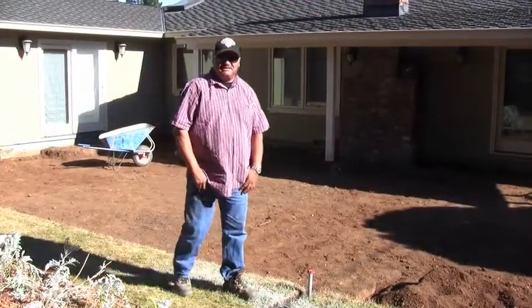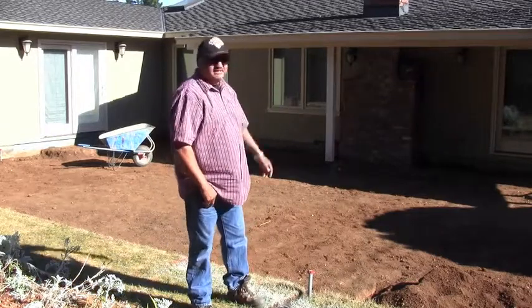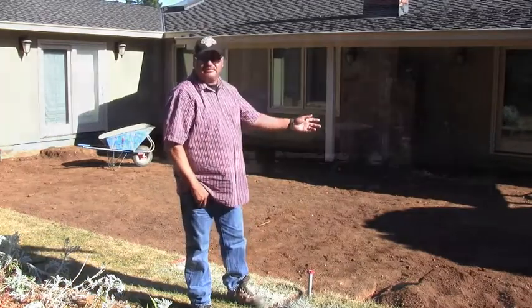Today is day three. As you can see, we've done all the demo and the excavation. And today, we're going to be preparing the base work.